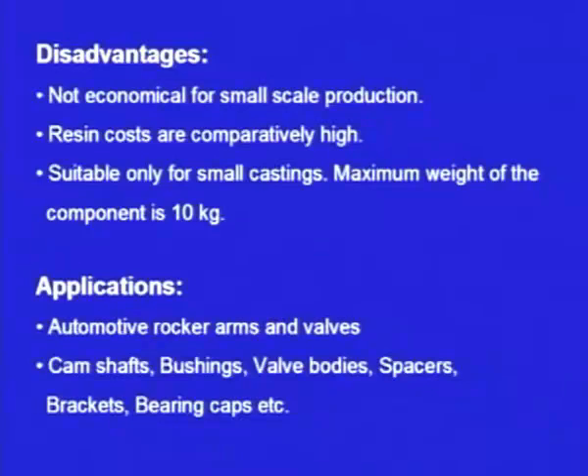Despite its limitations, shell moulding offers good surface finish and dimensional accuracy. Its applications include automotive rocker arms and valves, camshafts, bushings, valve bodies, spacers, brackets, and bearing caps. This is an important casting process that was developed during World War II.